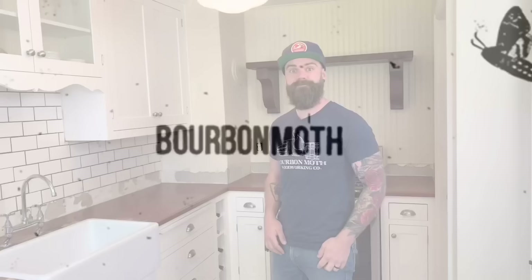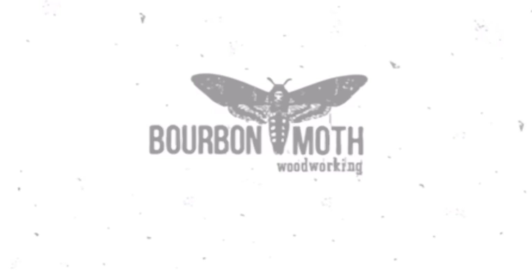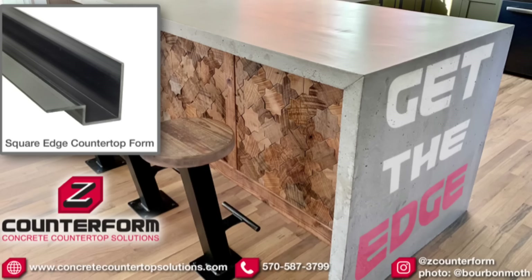A huge thanks to our sponsor for this video: Concrete Countertop Solutions, with their patented Z countertop forms.